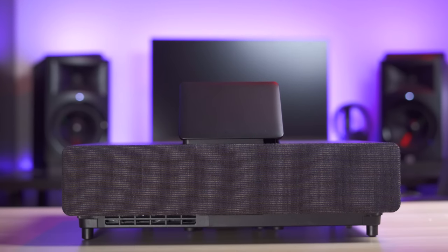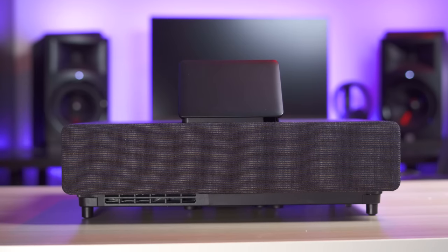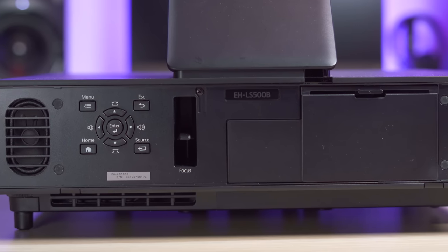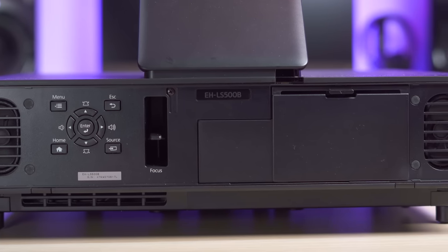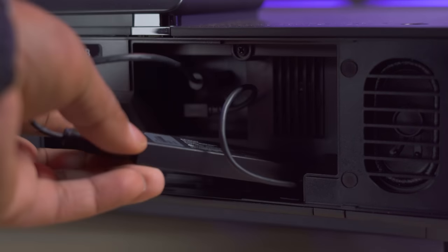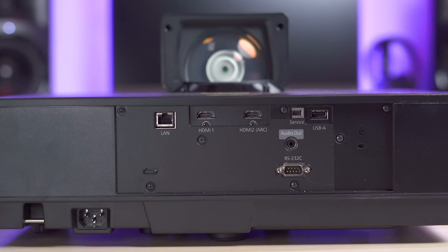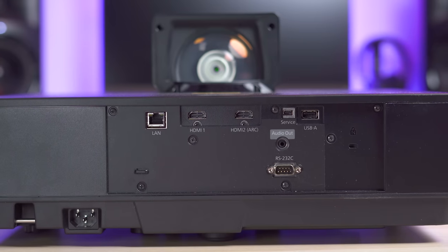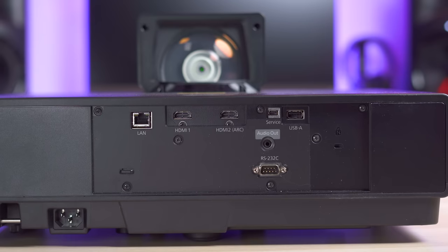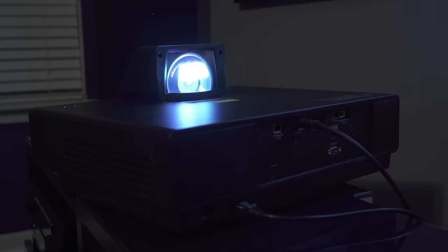The black version does make the lens hood a bit more inconspicuous. Aside from the lens, the design is fairly minimalistic. The front cover is removable and reveals two small 10 watt speakers, navigation buttons that you'll probably never use, a focus slider, and a hidden compartment with an HDMI port for the included Android TV stick. Around the back we have the rest of the ports which includes a LAN port, two HDMI 2.0 ports with ARC support, a service port, a USB port, stereo output, and RS-232.